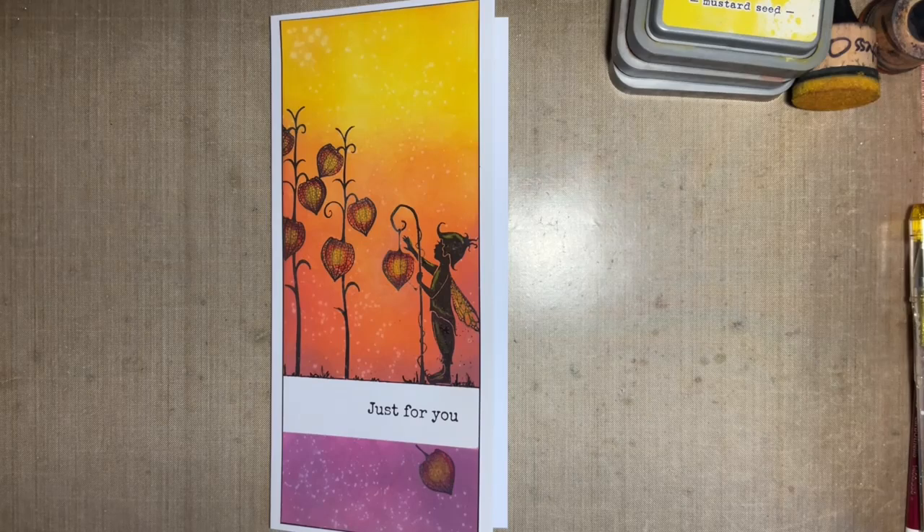It also made me realise that when you're feeling under par, no energy, not well, you often don't feel like crafting — we always say Mr Mojo goes on holiday — and it's trying to get him back. So today I thought I'd come in and share with you how I almost come back to crafting, especially when I've not been feeling well.